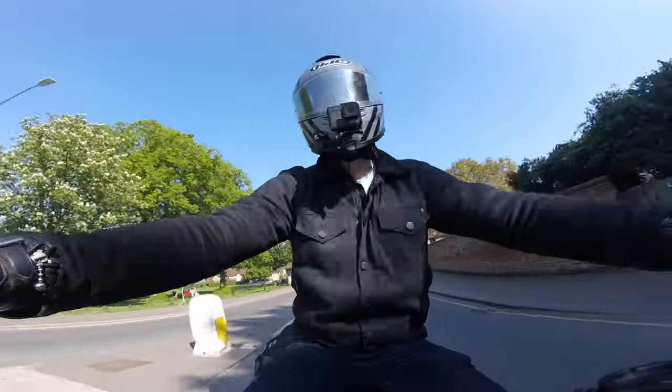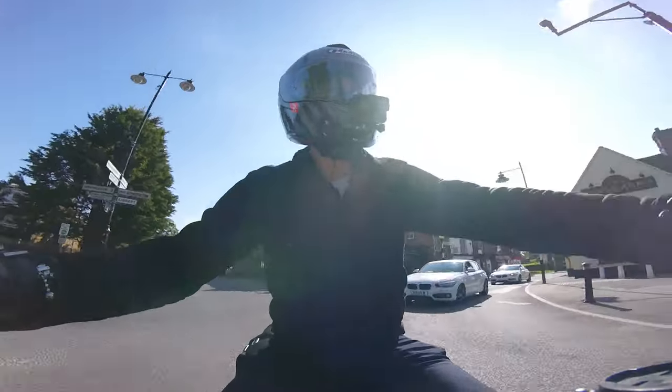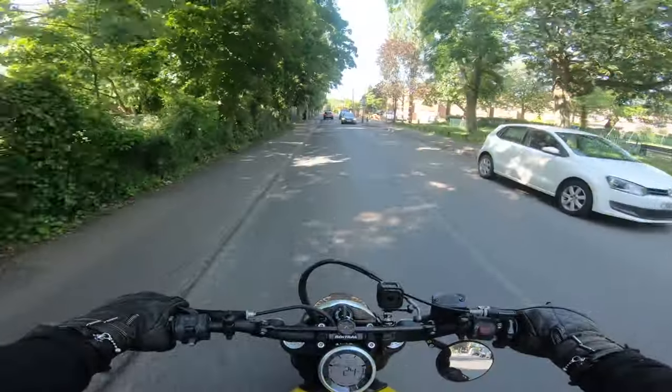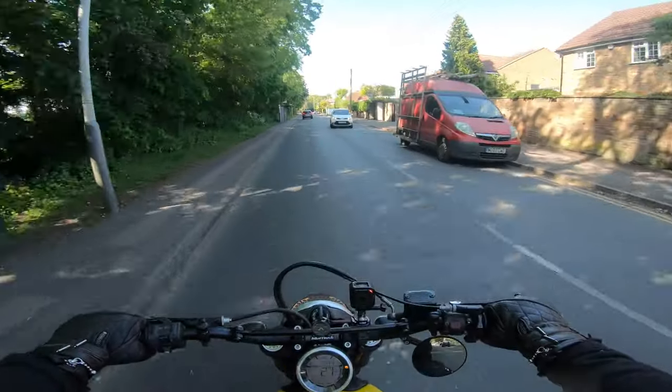The gearbox is pretty smooth as well actually. When I first got it I did get one or two false neutrals which annoyed me, but you just have to change gear with a little more purpose, and that does go away. I don't think I've had any for the last two or three months or so.